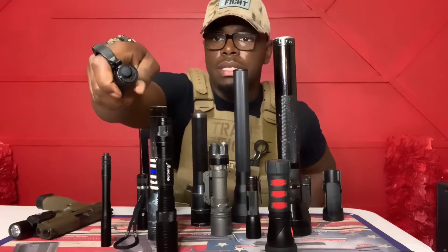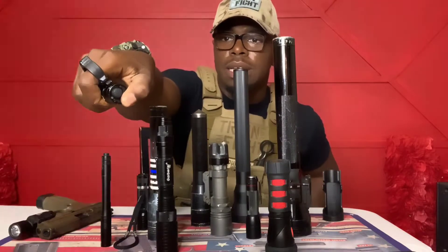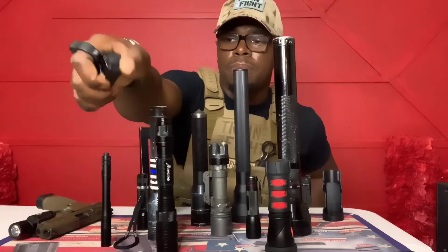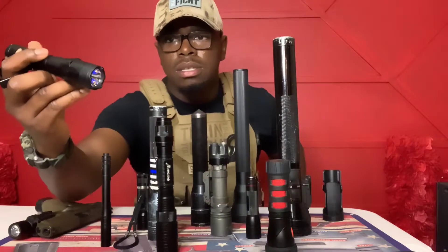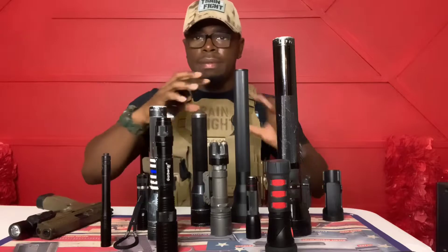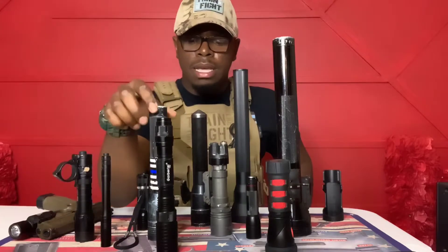It has quick buttons at the back — press it to activate, click it on, press again for different modes. It also has a blue UV light so you can detect blood, sperm, or other biological material. It doesn't have a direct beam; it's more of a wide funnel, which is useful in certain situations.